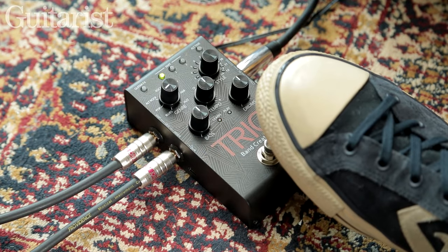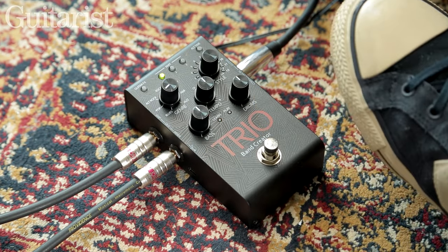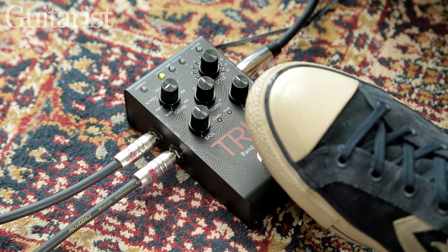Here's how the Trio works. Pressing the footswitch prepares the pedal to start listening as soon as you start playing, and stops once you hit the footswitch again.